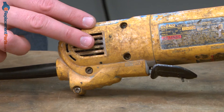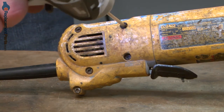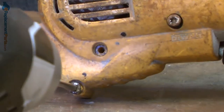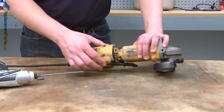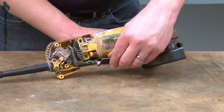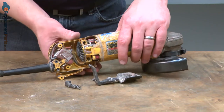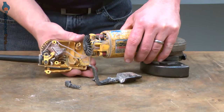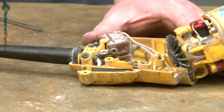We'll begin by removing the side cover at the rear of the grinder. It's secured with five screws. Now, remove the paddle and the lock button and separate the other half of the rear housing from the rest of the grinder. Now, remove the two screws that hold the cord clamp in place.